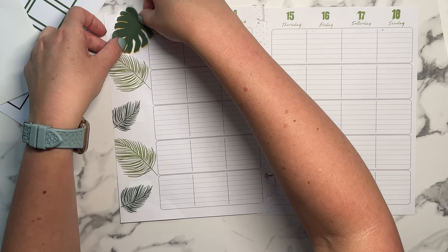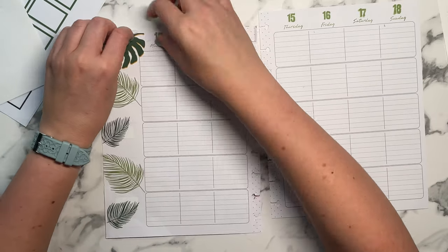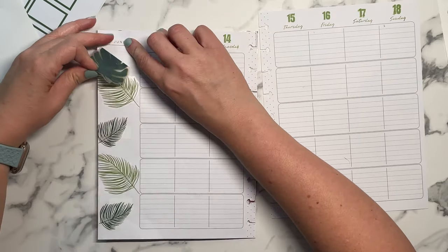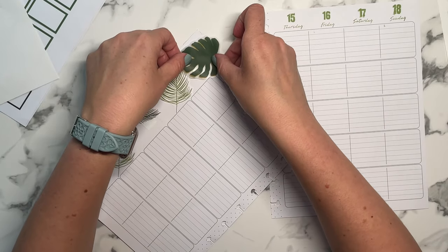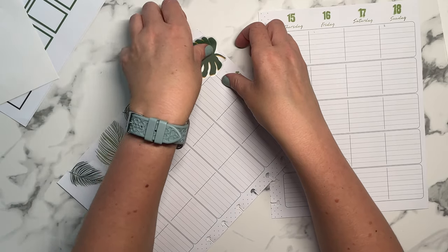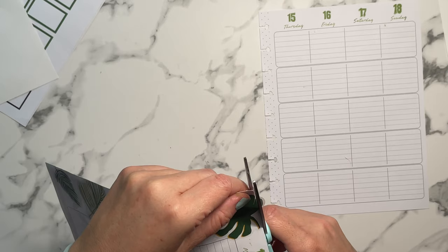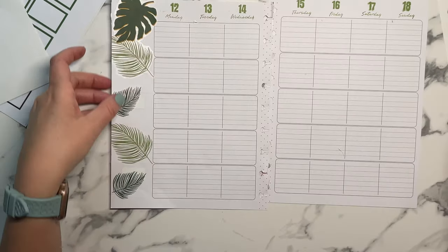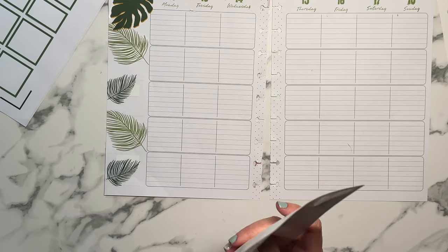I don't really even use the monthly calendar for this because I'm frankenplanning the Happy Planner monthly layout, which is a lot of checklists — that's how I can explain it. So I've been using that actual monthly calendar because that's in the front of this.